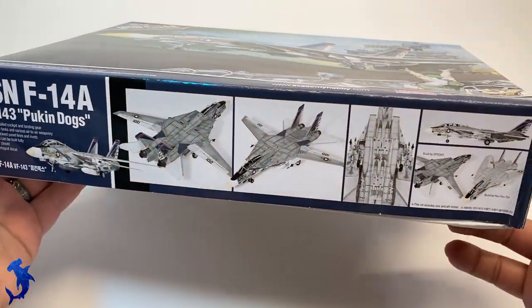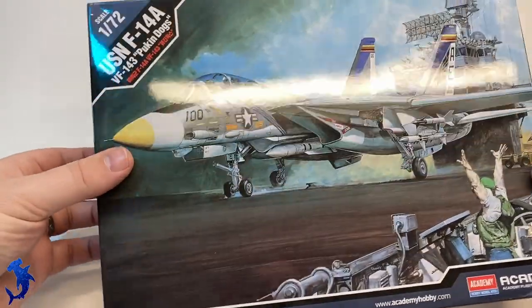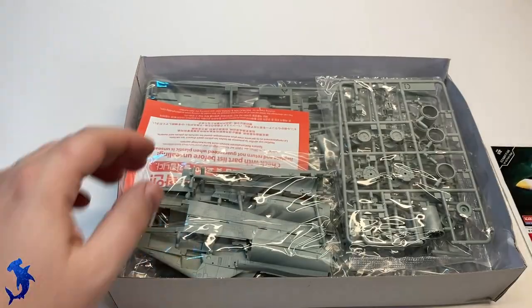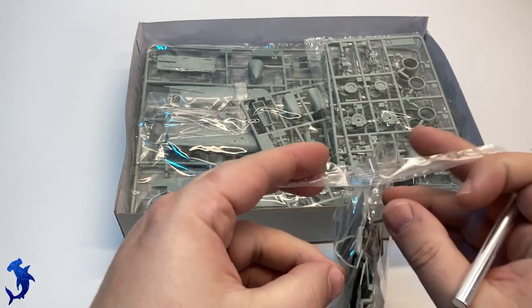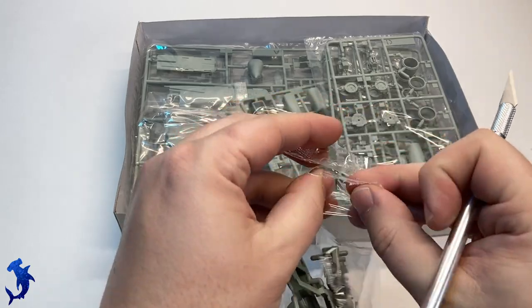Greetings, everyone. Brett here with Hammerhead Model Making, back with another five-minute review. Today we're going to be looking at Academy's F-14. For clarity, I have built this kit before, so I will be reviewing it with that knowledge. That said, I will try to be somewhat objective so that you can get a good understanding of what this kit's about.